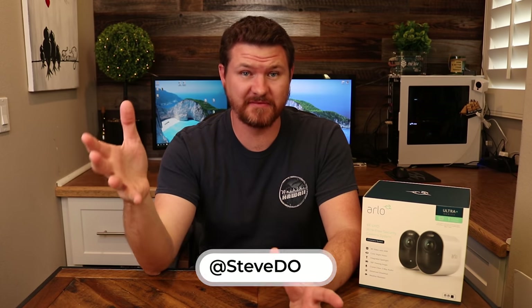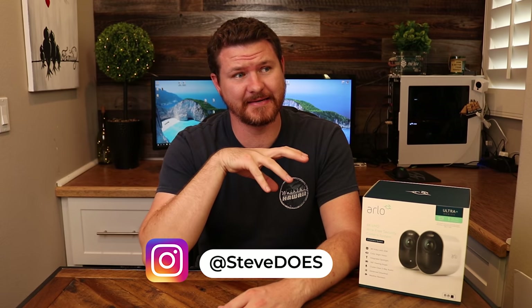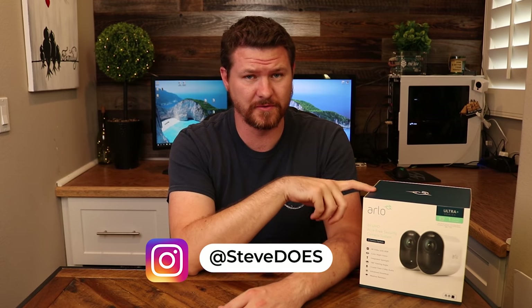If you guys have seen any of my previous videos, you know that I have done quite a few on this Arlo Ultra — some not so good, but more recent ones have been a lot better. So this is not going to be your traditional review. We are not going to do an unboxing, I am not going to show you how to install or set them up, and we are not going to cover the apps. I've done all that in previous videos — you can check it out here, I'll put links for all those videos up there.